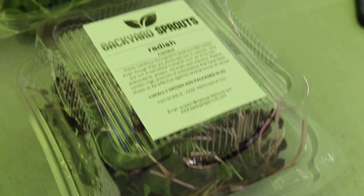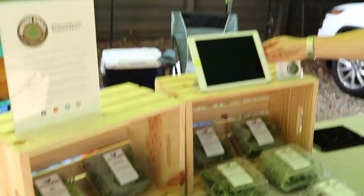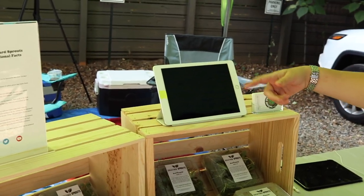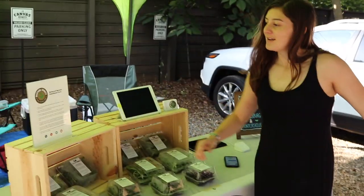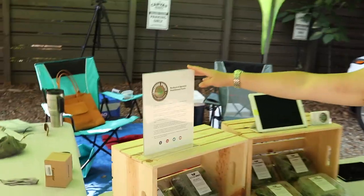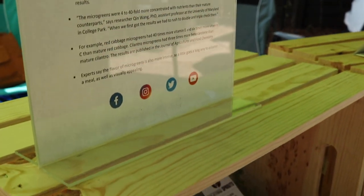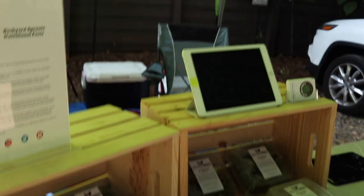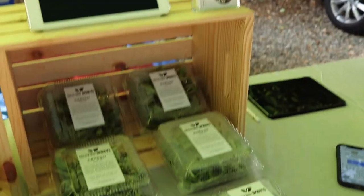We're actually thinking about getting another crate to elevate it even more. We have this iPad — it's not currently on but it's going to have pictures rotating from the chefs that use our microgreens in their dishes, so it gives people an idea of how you can use them. And then this is a Backyard Sprouts nutritional fact sheet with good information on microgreens — when people come up who aren't familiar with them, it gives them an idea of why they're healthy. We also have business cards, and eventually we're going to use those for a frequent buyers club to give people discounts.